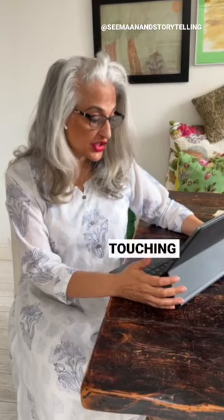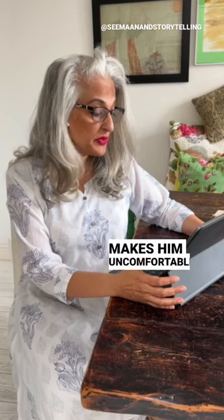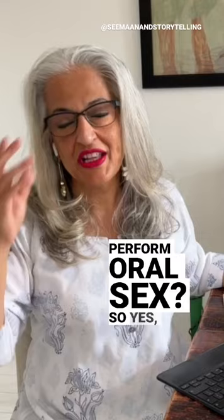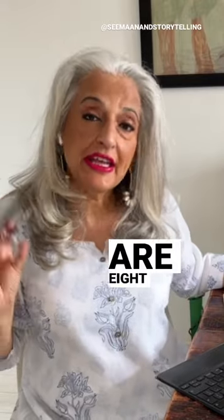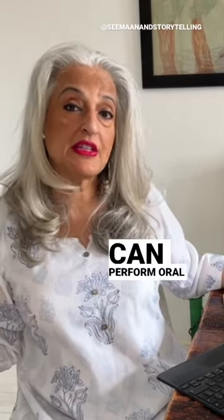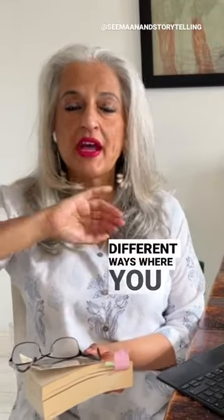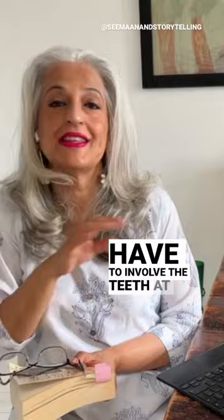While performing oral sex on my partner, he feels my teeth touching his penis, which makes him uncomfortable. Can I try any other way to perform oral sex? So yes, according to the Kama Sutra, there are eight different ways that you can perform oral sex on a man, and we have at least three different ways where you don't have to involve the teeth at all.